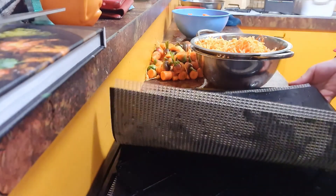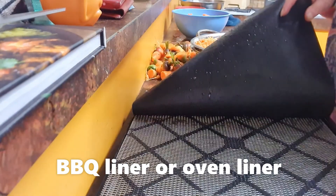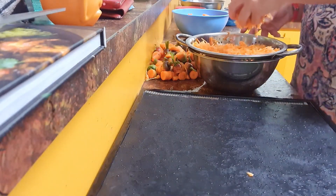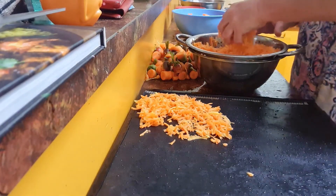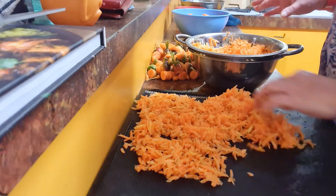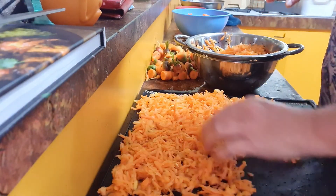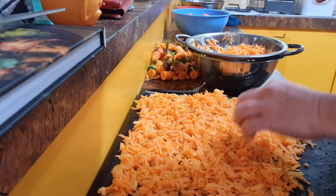I'm using the Excalibur today. I have the normal mesh sheet that goes with it, and on top of that I'm putting these oven barbecue tray inserts, because shredded carrot becomes really small once it's dehydrated. That sheet just helps stop it all from dropping through to the next tray, especially when you're emptying it into a jar.